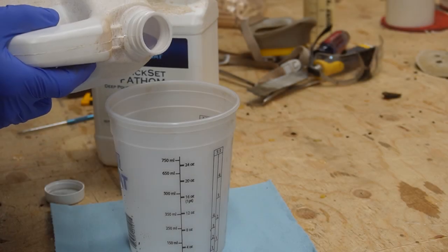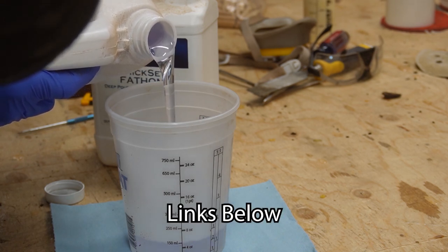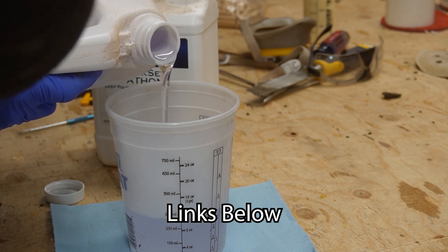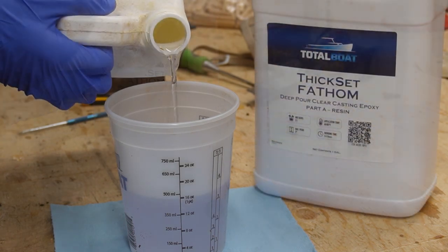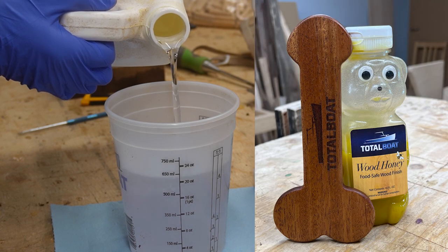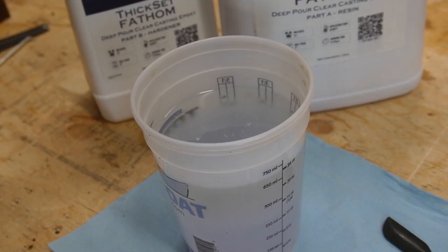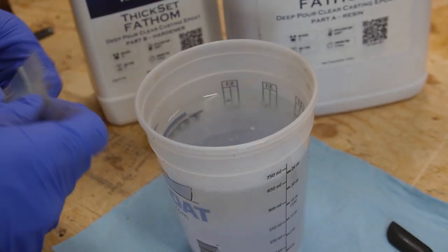So for everyone still with me, I am using TotalBoat Thick Set Fathom deep pour epoxy for this by TotalBoat — the totality of boats. I'm using this one because it does have a one to two inch pour depth that you can do, so I definitely need the depth for this pour. The good thing about this epoxy is it can do the deep pouring.